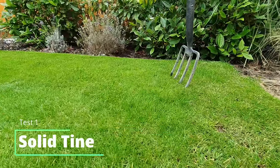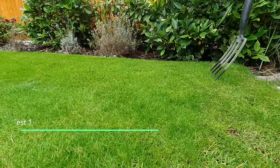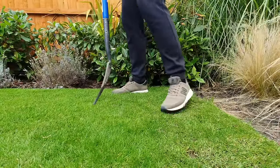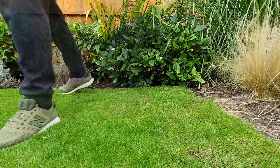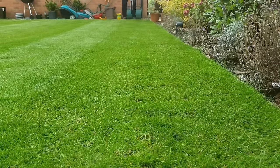So first of all let's do a test with solid tine aeration. My particular lawn is actually quite clay based and heavy, not sandy at all, but we'll see how this fork does. It's a really simple method — you just get the fork, prick it into the lawn, stamp it with your feet, and you can see it creates these little holes in the surface, just allowing the water to penetrate deeper.